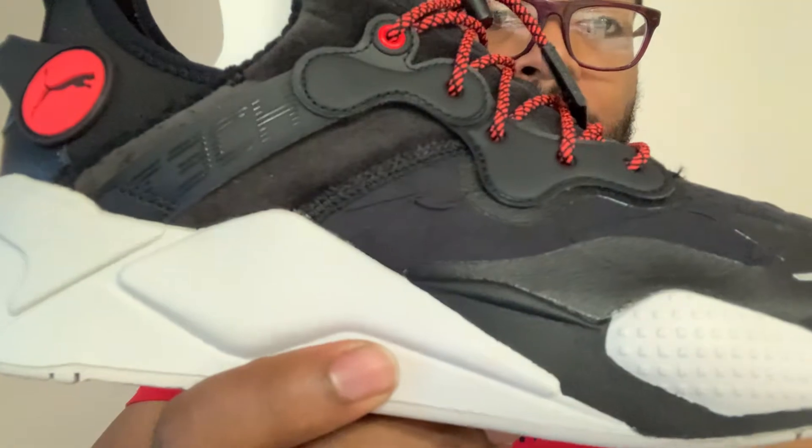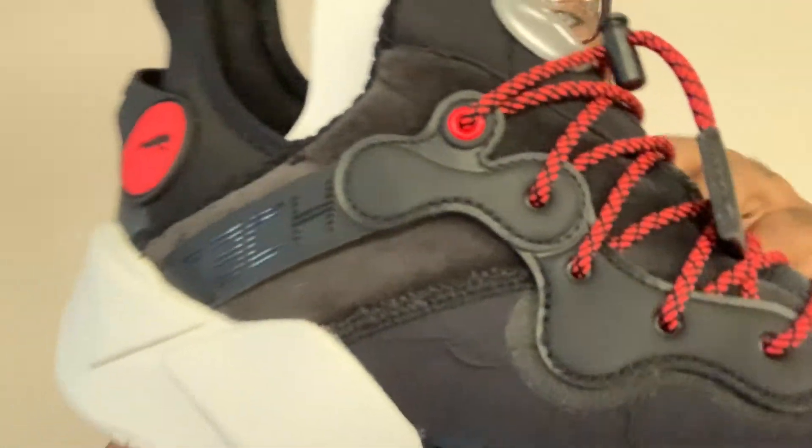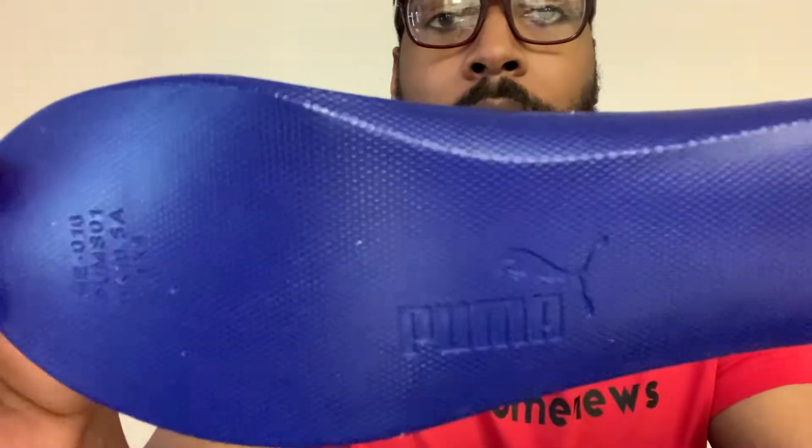If y'all are Thundercat fans, even if you just want to collect it, I recommend buying this shoe. I don't think it's sold out by the time I post this vid, so I still recommend checking it out. A lot of people aren't Puma fans, so they're gonna be sleeping on shoes like this. It still has the Thundercats layer — it would've been sweeter if they had the Sword of Omens right there, but it's still nice.